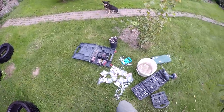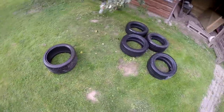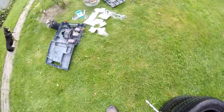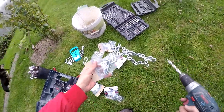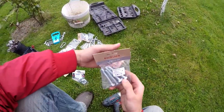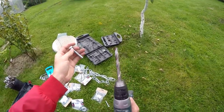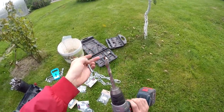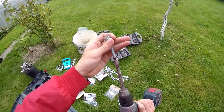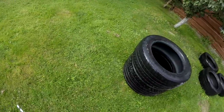Hello everyone, this is Gedminas again. Today I'm going to show you how to make a tire punching bag. I'm going to use bolts which are 10 millimeters in diameter, and the holes are going to be a little bit wider — about 12 millimeters. Let's begin.